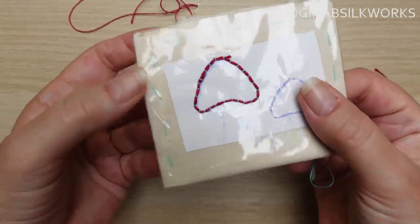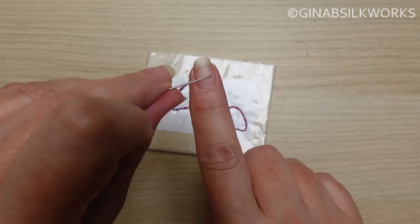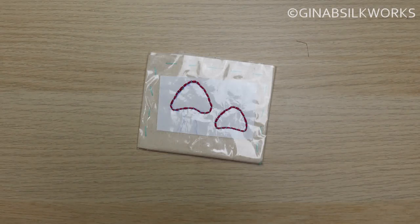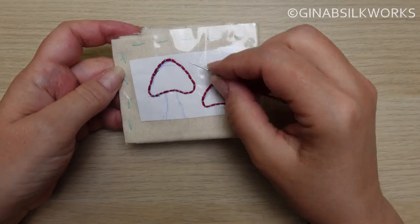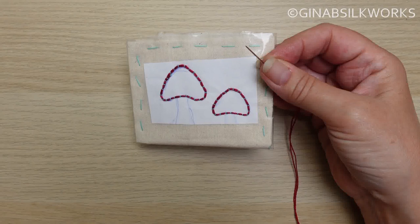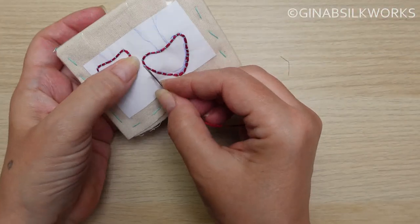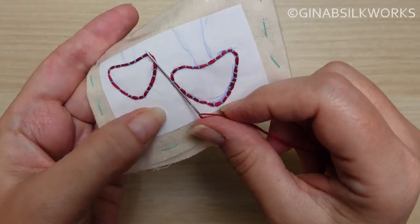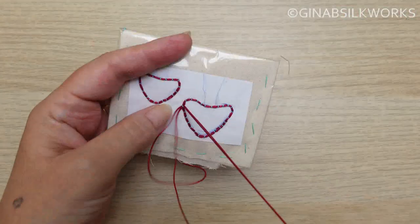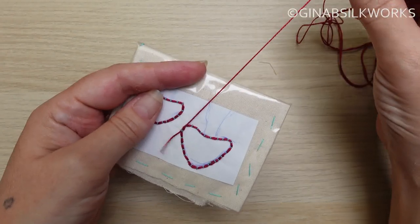Fasten your couching thread at the back. Using a new length of thread, decide where you're going to start — are you going to start at the top, are you going to start at the bottom, it's up to you. Thread the thread onto a tapestry needle and again go through some of the couching stitches alongside the coordinate. You basically just want to get this secured alongside like that — no knots.